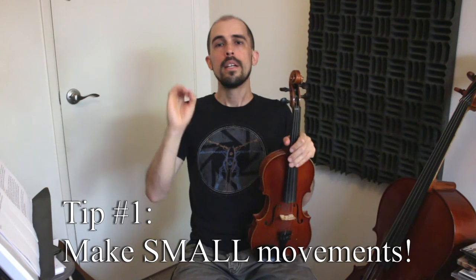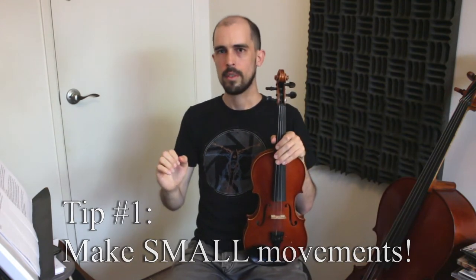We're almost done with the theory and about to start tuning. But first, four tips specifically about using the tuning pegs. Tip one: make small movements. I'm really serious — make small, tiny movements, as small as you possibly can. A 45-degree turn is a lot — that's a risky move. We're going for tiny, tiny movements.